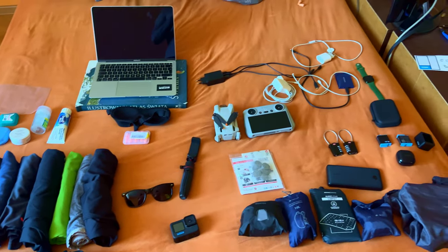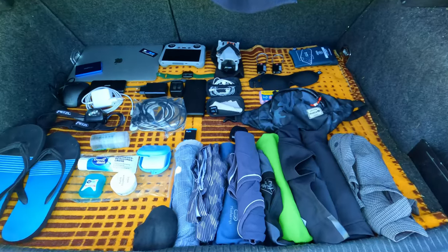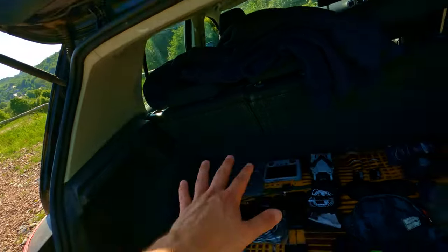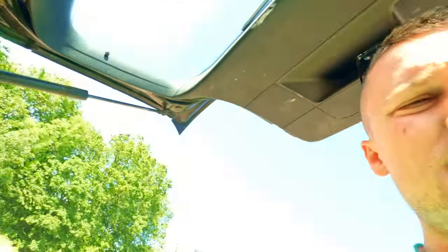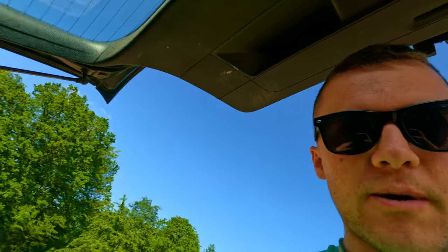I'm gonna pack everything into this one 20-liter backpack. Let's see what's inside. Tomorrow I'm flying to Italy — I'm gonna be in Italy and Spain for 30 days, and everything I'm packing fits in this small 20-liter backpack. By the way, everything will be in the description, so if you don't want to listen to me talking about my equipment, just skip ahead. I've grouped everything into sections.